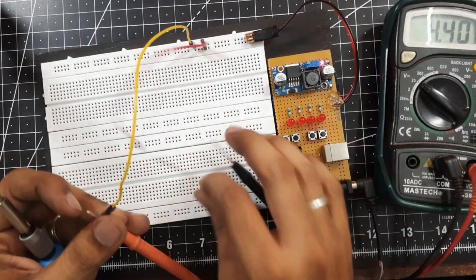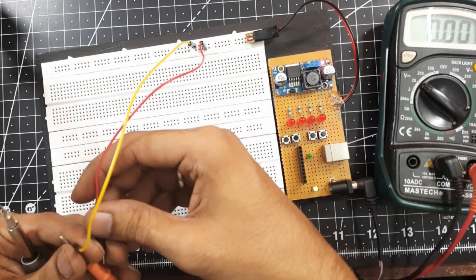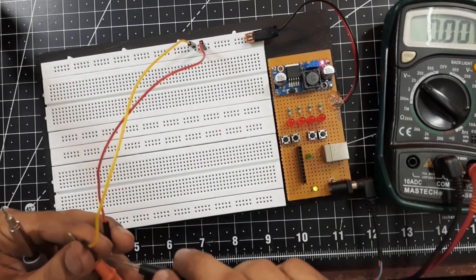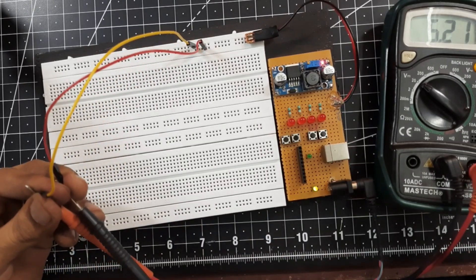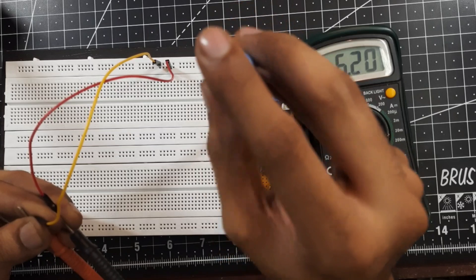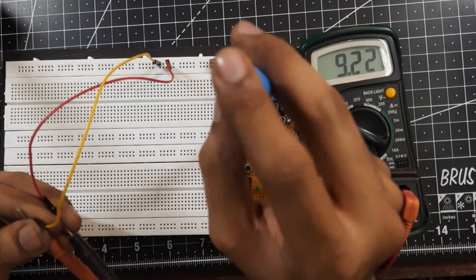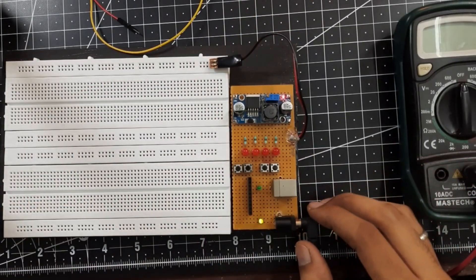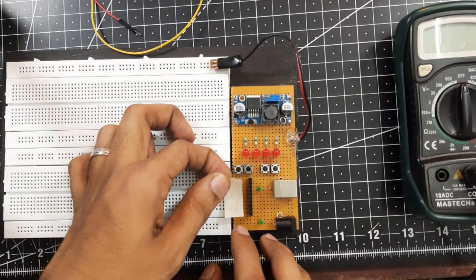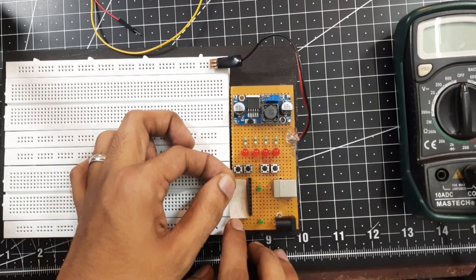Next I connected a 12V power supply to the 12V adapter and measured the output voltage — it corresponds to approximately 5V. I then slowly turned the preset or potentiometer to vary the output voltage. Now that all the components are working as expected, let's label the female header pins for easy identification.